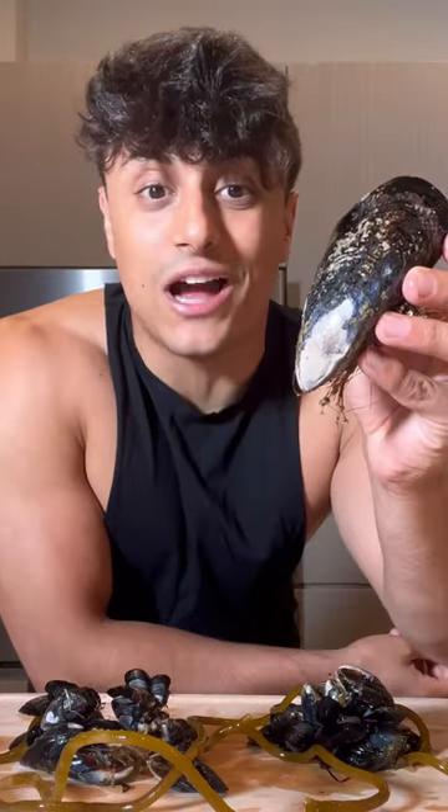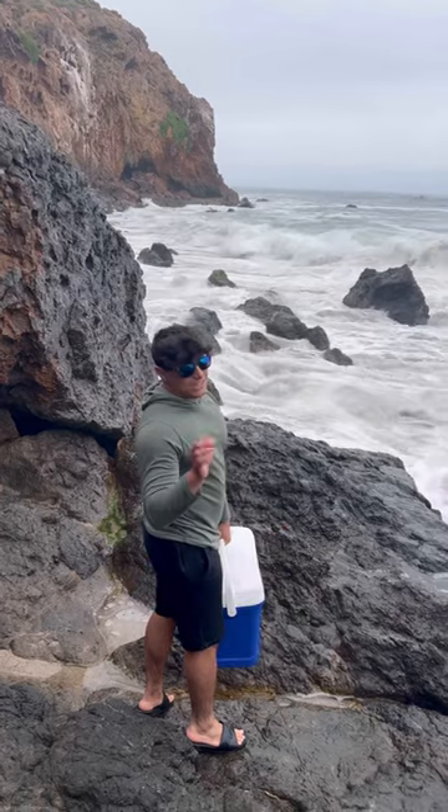I'm in Southern California catching and cooking different species, and tonight on the menu are wild mussels. I was hoping it would be a lot lower of a tide.